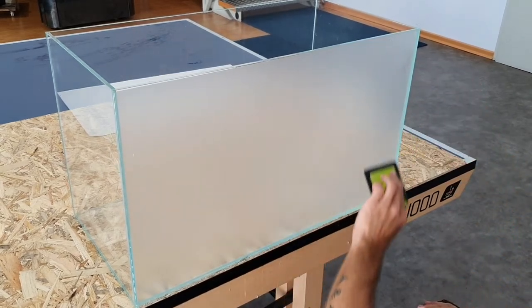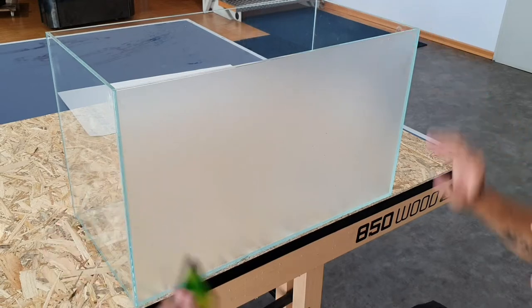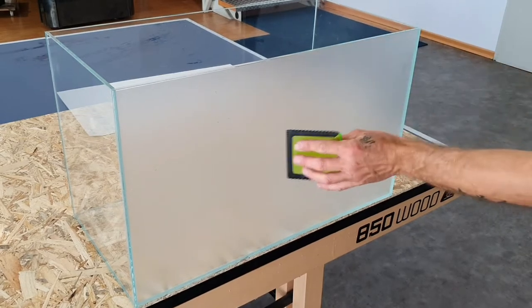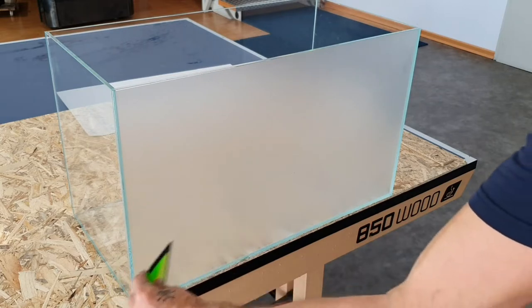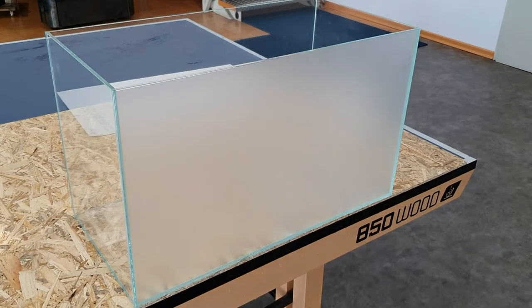This is a type of foil I've been using for maybe 10 to 15 years and it's still one of my favorites for putting different background foils on a tank. You can't make any mistakes and it's the easiest and fastest way — everybody can do it.